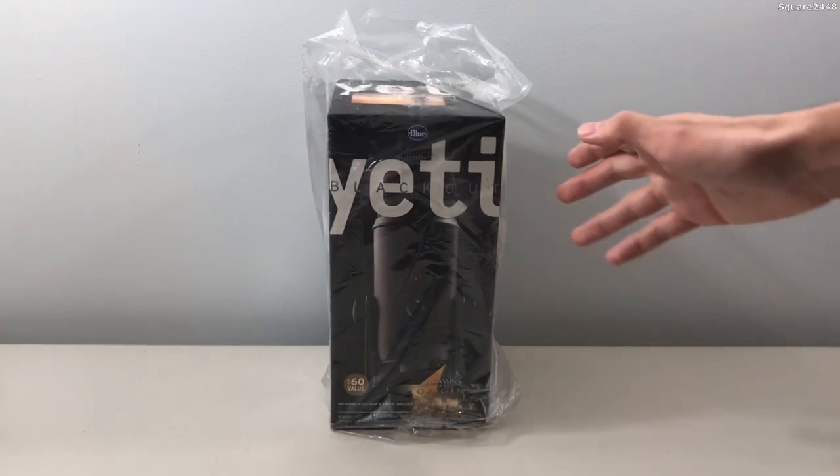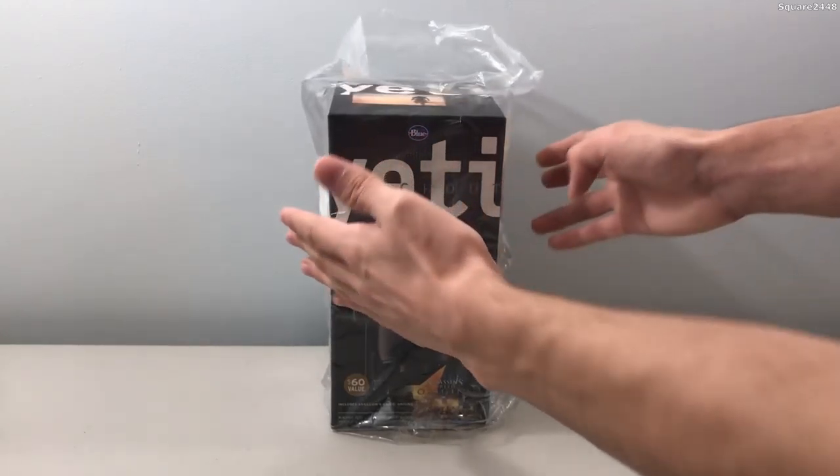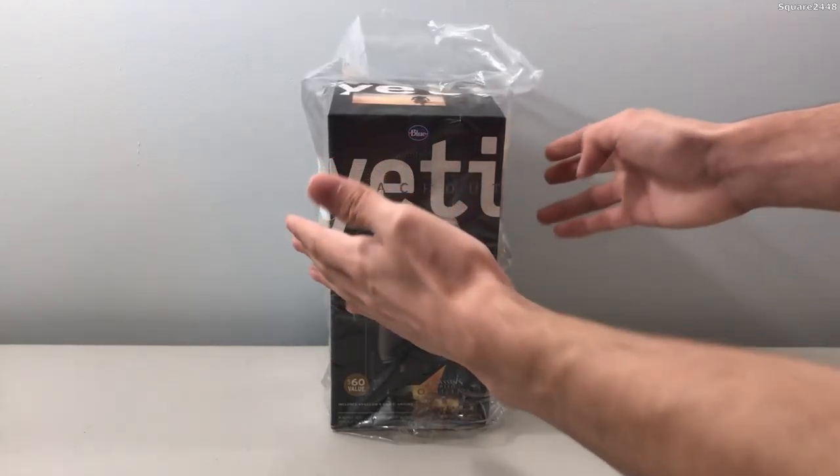We'll be getting started unboxing this — we'll be pulling this bag off. I actually did get it with the Assassin's Creed game, which was awesome. It did come as a bundle and it was a good price.